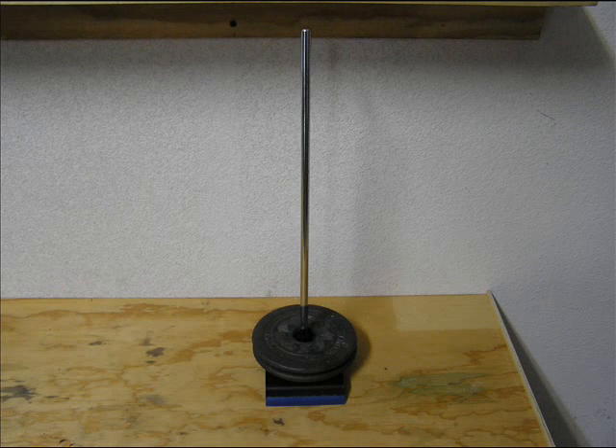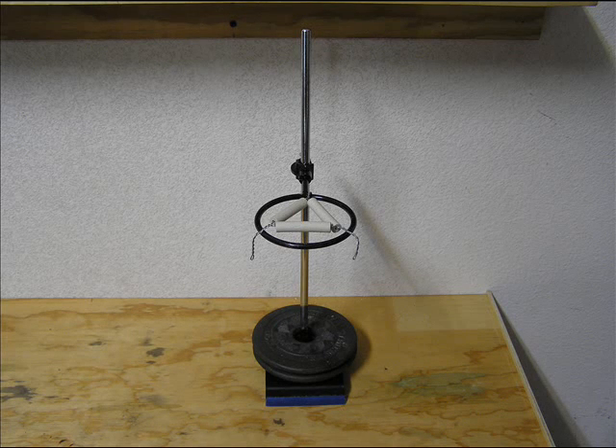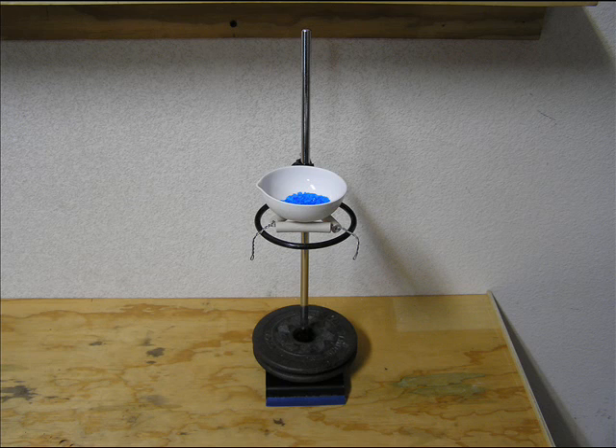Let's set up our apparatus. First, grab a sturdy stand. Then, attach a ring to the stand. Next, place a clay triangle on top of the ring. And finally, place the crucible with copper sulfate on the clay triangle.